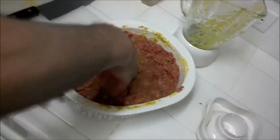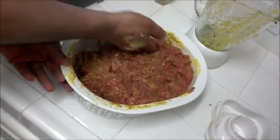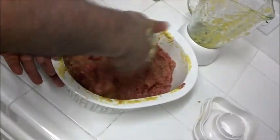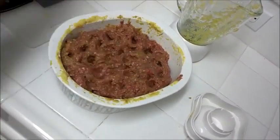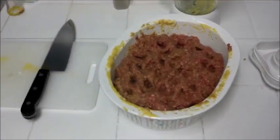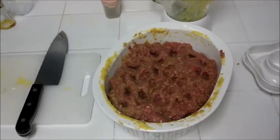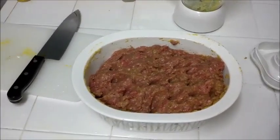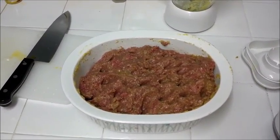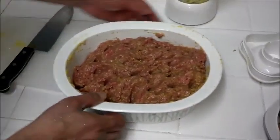So our meat is ready. We let it sit for a couple of hours, and then we'll make it. You can make it like a hamburger if you wish, but let's let it sit for a while.